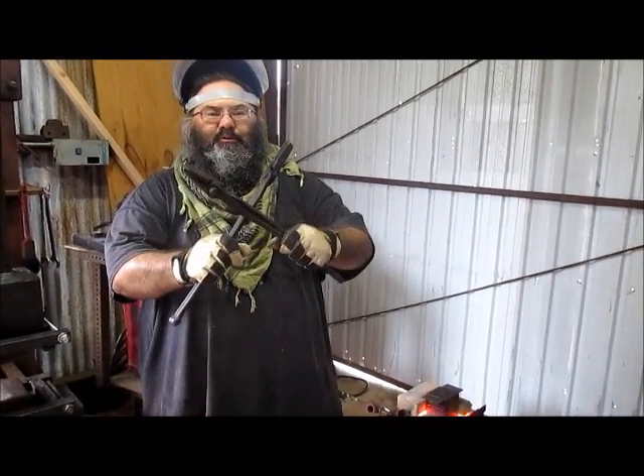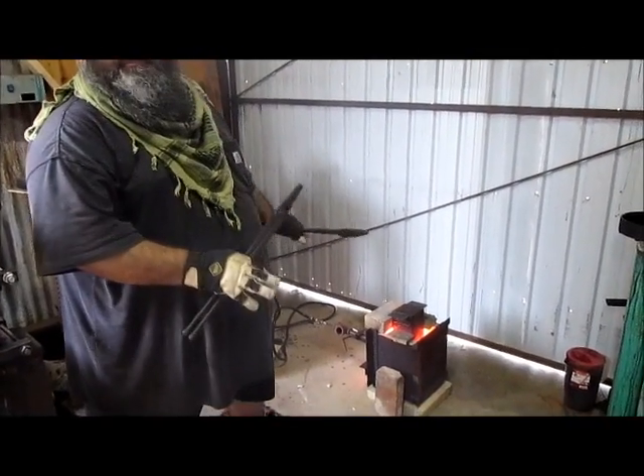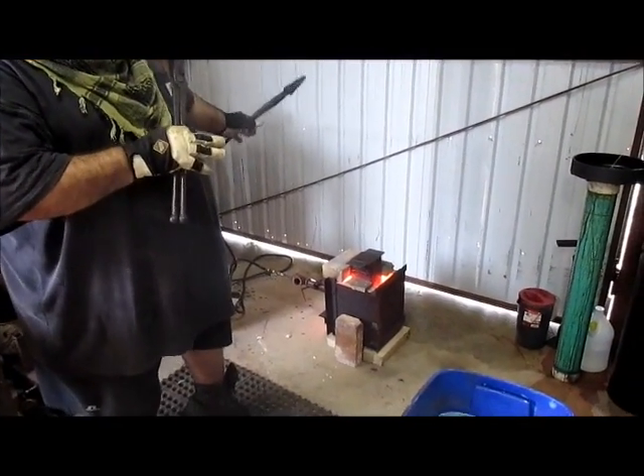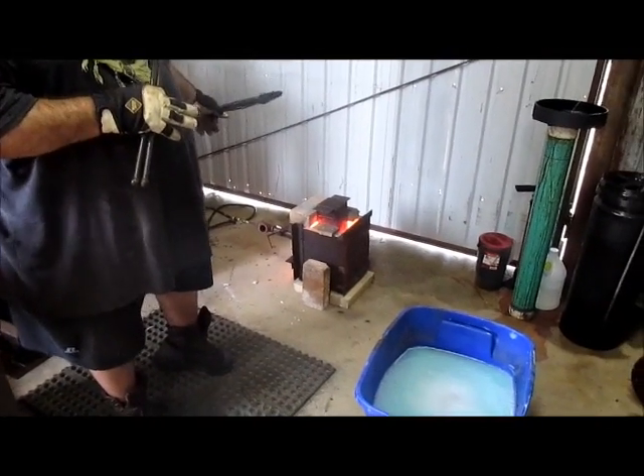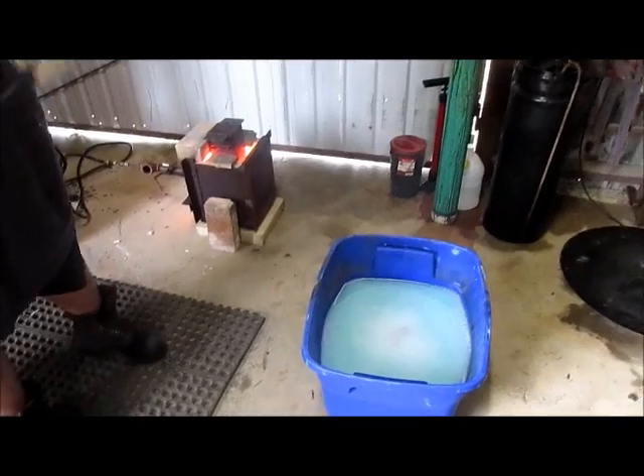Here we go. Tell me you have the Stone Haven Knife Works. We're about to do probably something that shouldn't be done, but we will do. We're going to take a big chunk — a 4x12 piece of 4140 — and we're going to do a super quench.